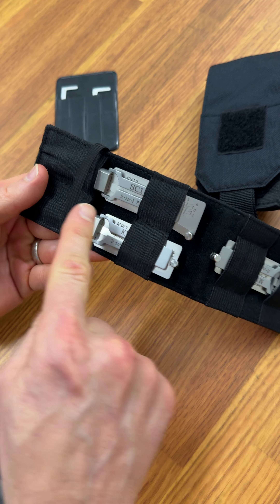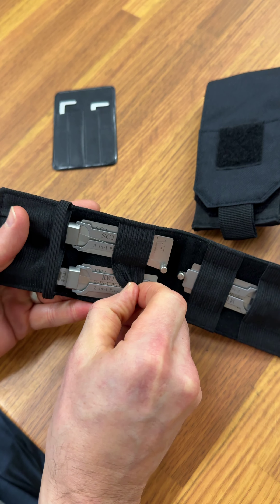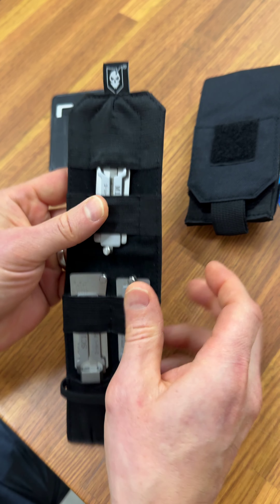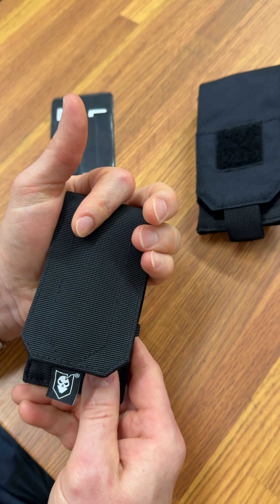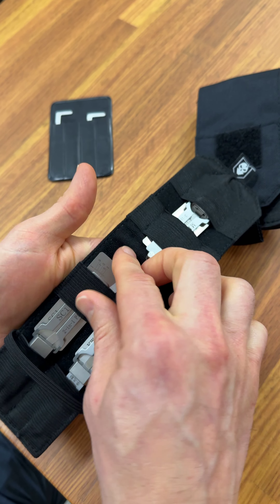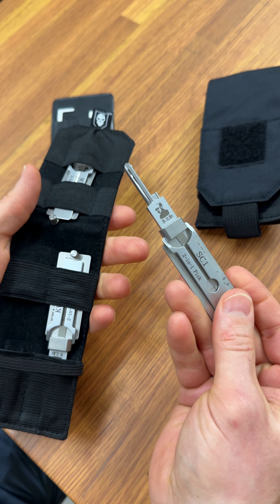What's great about it is that each of the Leashie Picks — whether it's your SC1, your KW1, or your M1 — are all held in these elastic keepers so they're not going to fall out of the pouch. It gives you a nice easy way to flip it open, select whichever Leashie you want to use, and go right into the lock.